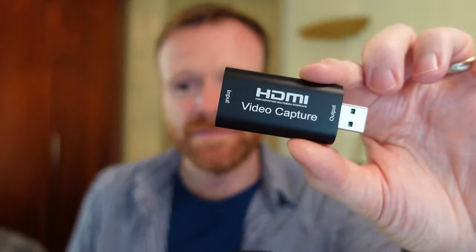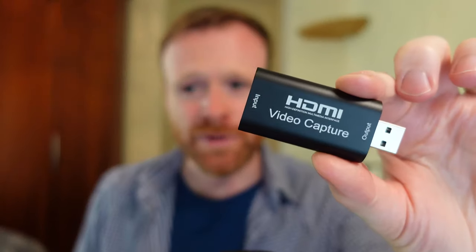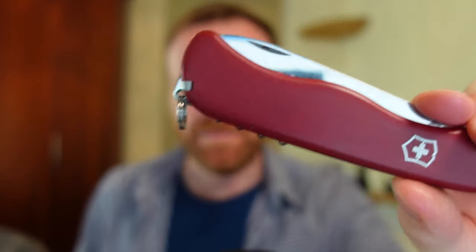The next feature I really want to talk about is the incredible autofocus. The camera tracks you well whether you move further back or closer in. But what really sets this camera apart is how it refocuses when you show something — boom, look how quick that change is. I can hold up a box or a knife and it's already in focus, sharp enough to read the instructions. Then look how quickly it returns to me. If you're demonstrating anything, you're not worrying about focus at all — it's amazing, almost like witchcraft.